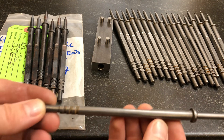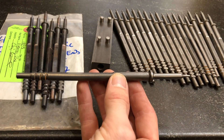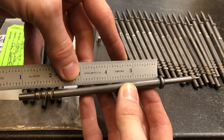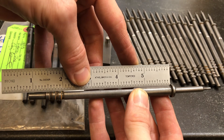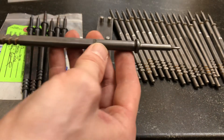I don't know if you can see the scale here — it may not show up on camera — but it is severely warped. This is the worst one in the batch, but it is quite bad. It's a banana.